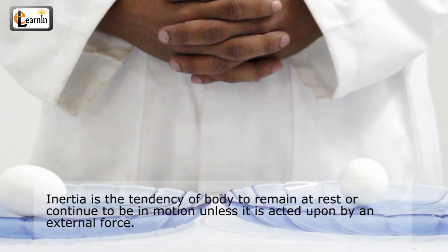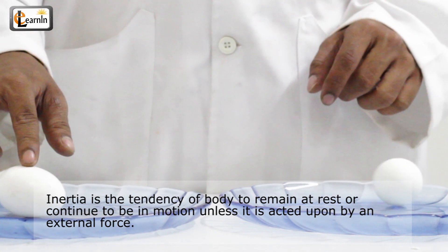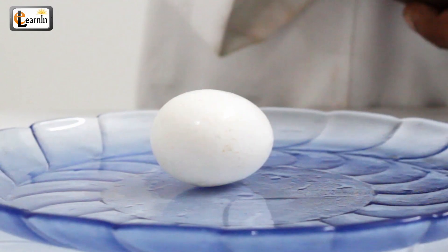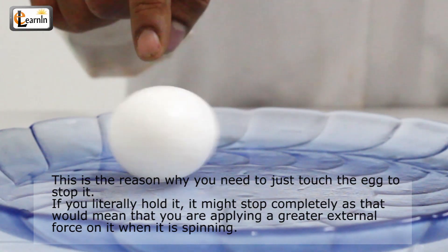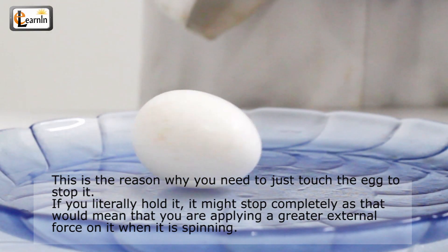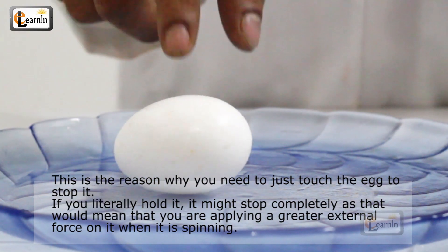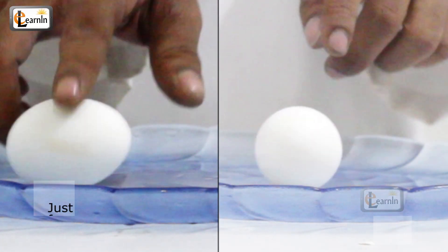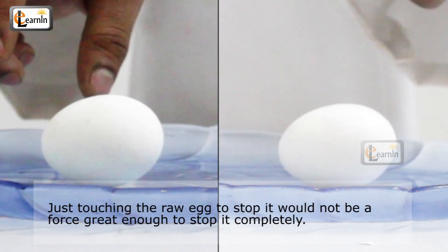Inertia is the tendency of a body to remain at rest or continue to be in motion unless it's acted upon by an external force. This is the reason why you need to just touch the egg to stop it. If you literally hold it, it might stop completely as that would mean you are applying a greater external force on it while it's spinning. Just touching the raw egg would not be a force great enough to stop it completely.